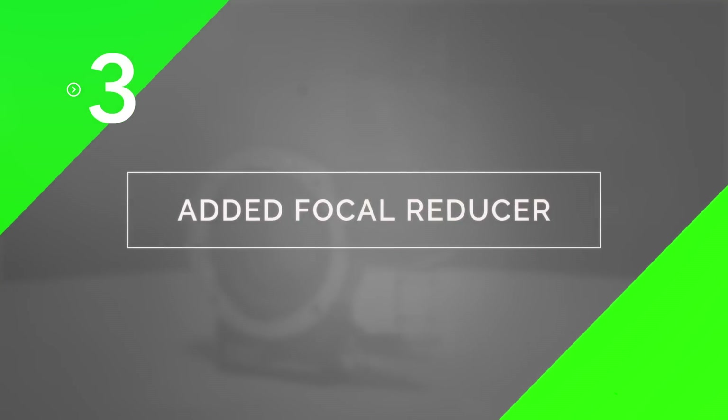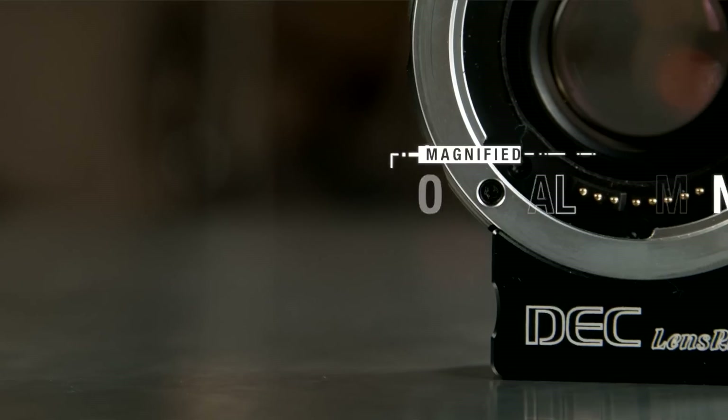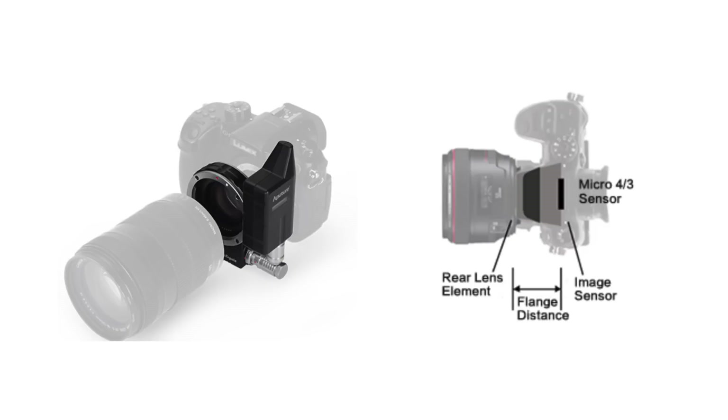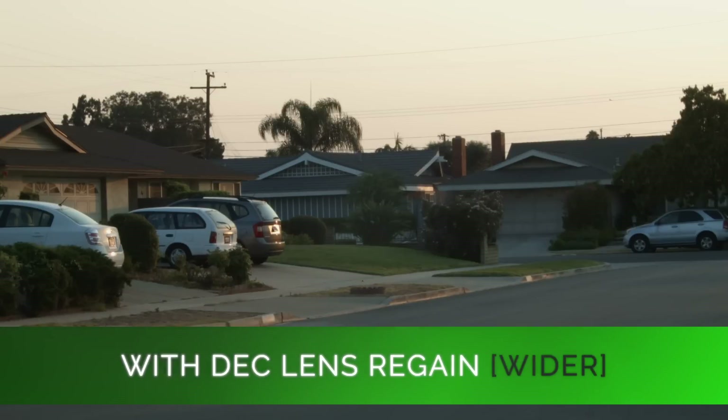Third, the DEC Lens Regain functions as a focal reducer, or speed booster. This is one of the major upgrades from our previous DEC lens adapter. A focal reducer is a magnified optical element in between your camera sensor and your EF mount lens, allowing your smaller micro four-third sensor to regain a wider angle of view.